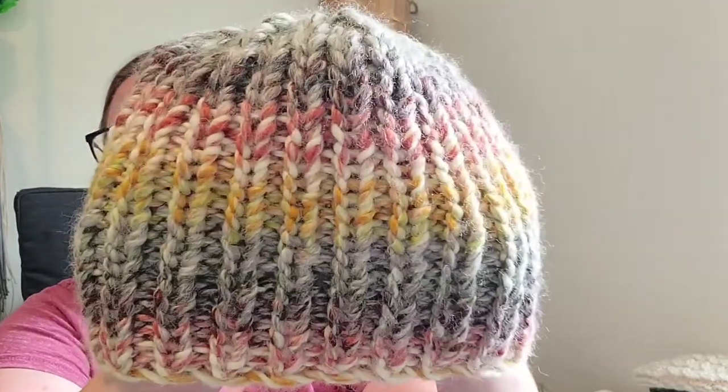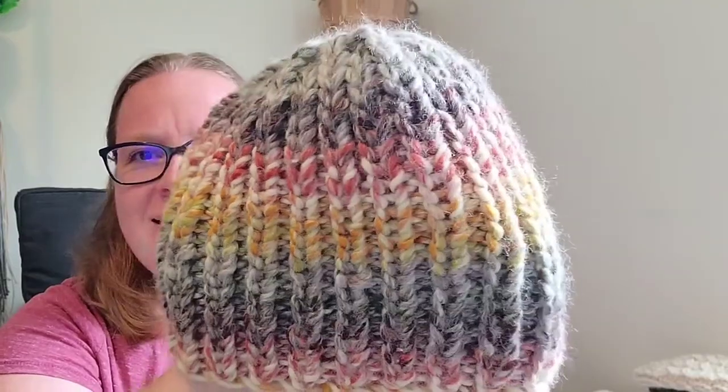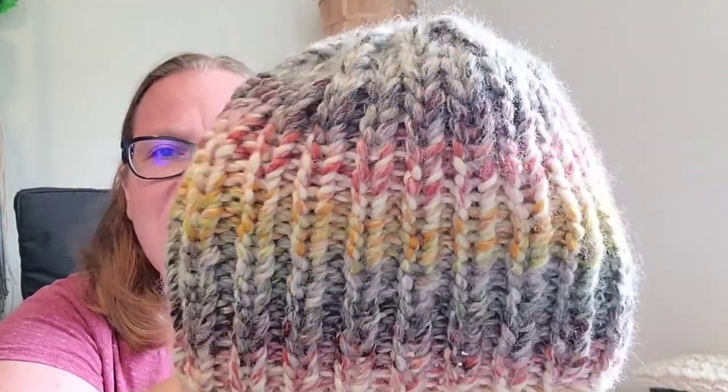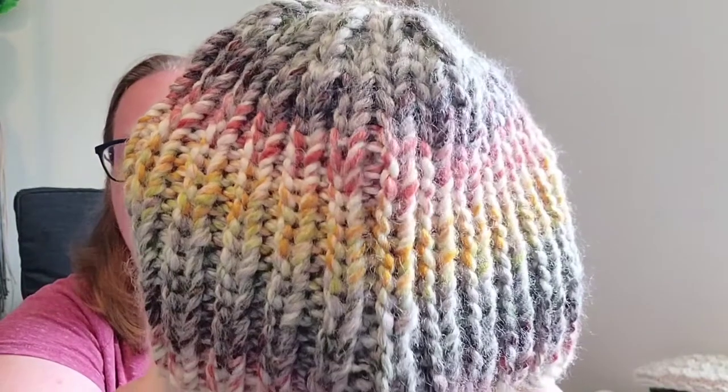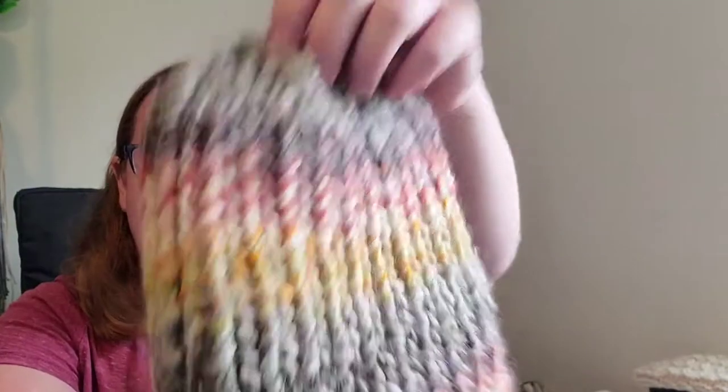You can also work all-over ribbing. This is a hat I was just experimenting with — it's one-by-one rib all over, in the Hudson Bay colorway. I did this all on US 11 needles so that the ribbed stitches would stay a little neater. I tried the US 13 and thought it looked a little sloppy. But you can still see really plump stitches, and I think that's a trademark of this yarn.